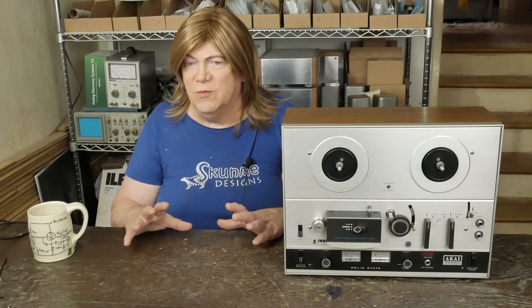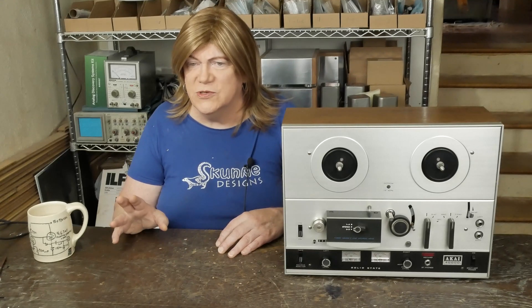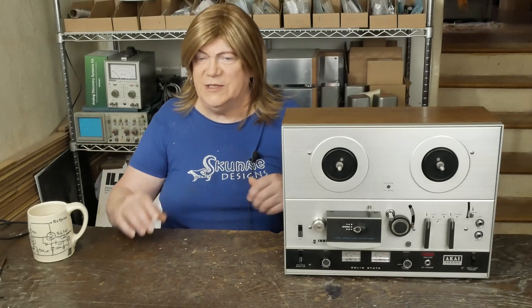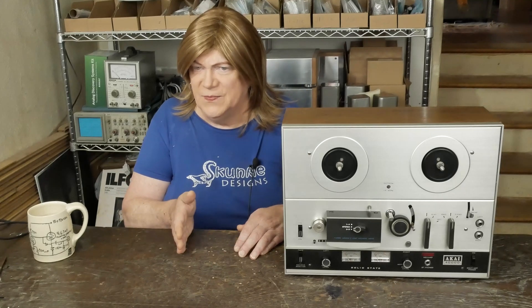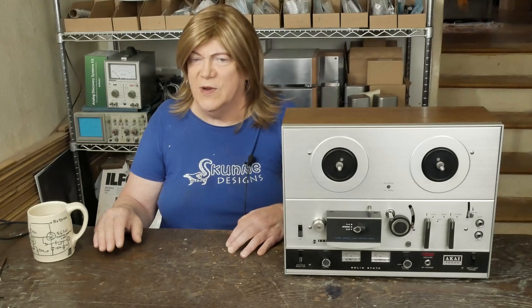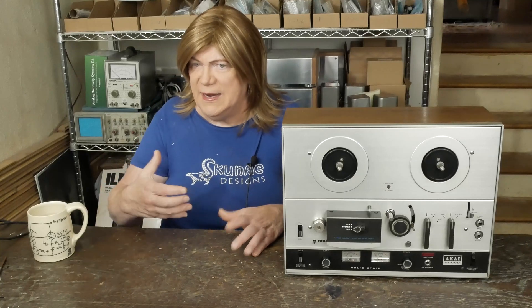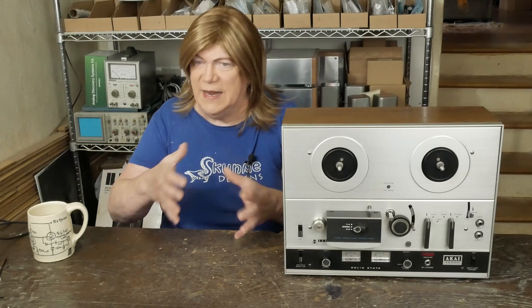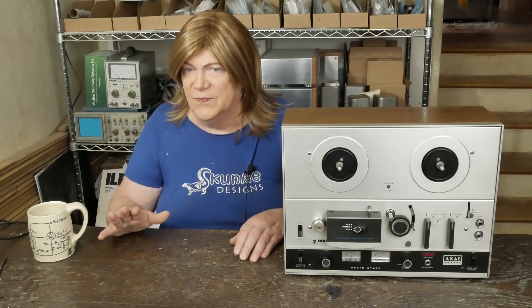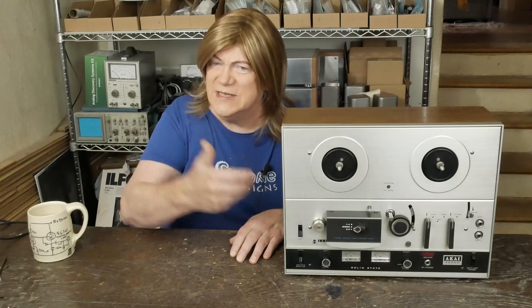I don't think this deck got a lot of use — probably because it got all gummed up and somebody didn't know to clean it, so they put it on the shelf. The other problem is it's got a lot of hiss and noise, which I believe is from transistors going bad. These old Akai decks have a reputation for transistor death or transistor noise. We're going to pull all the boards out, clean everything up, recap the deck, and put new transistors in it.